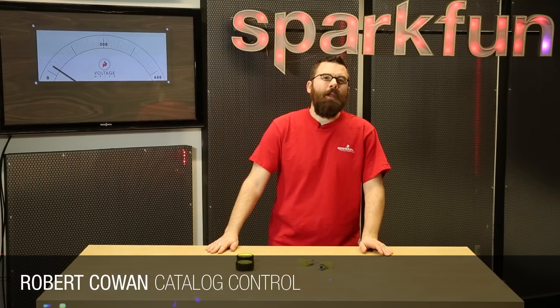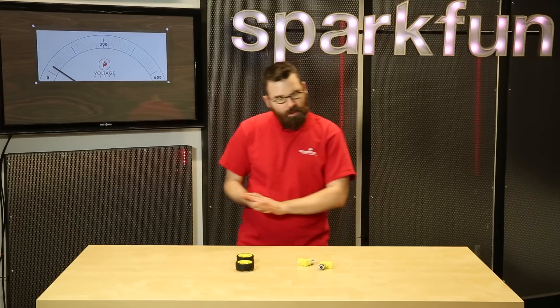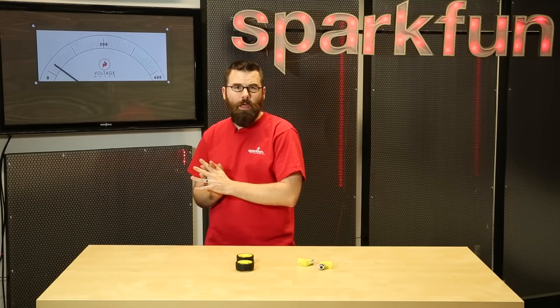Hello everyone, welcome to another Friday new product post here at SparkFun Electronics. I am back this week and we just have a couple new products to talk about, but they might interest you. So let's see what they are.